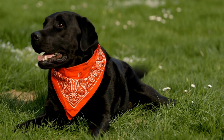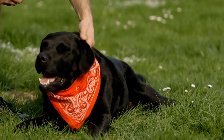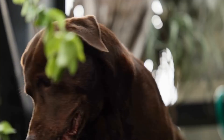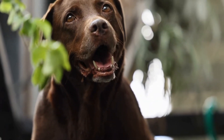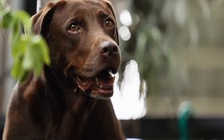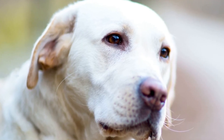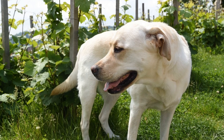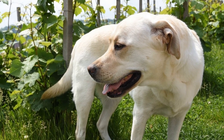In conclusion, while there is no exact age when you should start training your Labrador, it is generally recommended to begin between 8 to 12 weeks of age. Starting with basic commands and gradually progressing to more advanced skills, training helps shape your Labrador's behavior and fosters a strong bond between you and your furry friend. Remember to tailor the training to your Labrador's individual needs and keep the sessions short and enjoyable. With proper training and care, your Labrador will grow into a well-mannered and obedient companion.